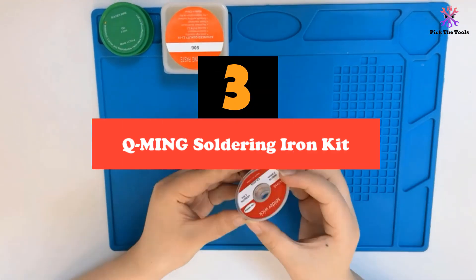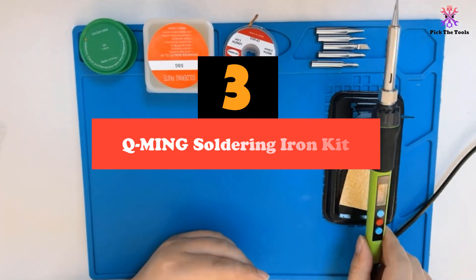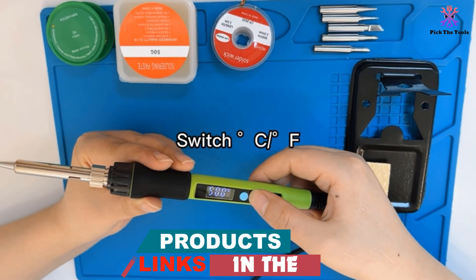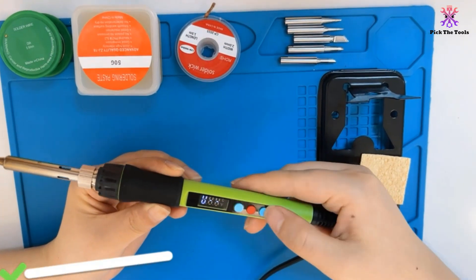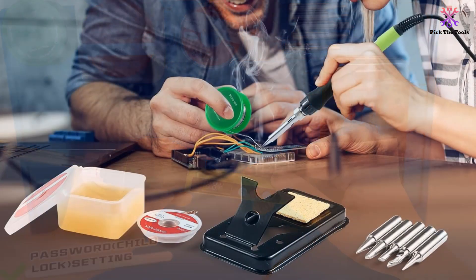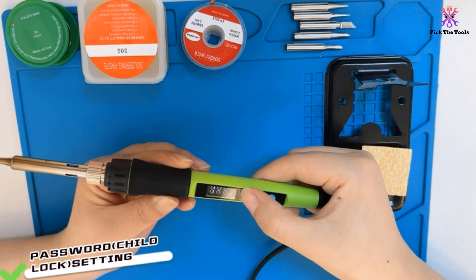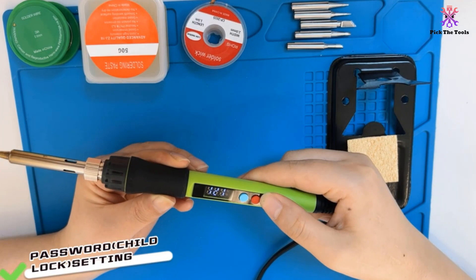At number 3, we have the Q-Ming Soldering Iron Kit. The Q-Ming 100W Soldering Iron Kit is a powerful and versatile tool perfect for a wide range of soldering applications. With its high-power ceramic heating core, this soldering iron heats up quickly in just 15 seconds, allowing you to work faster and more efficiently. The LED display provides precise temperature control, allowing you to adjust the temperature range from 180 to 500°C (356 to 932°F). The upgraded steel tube design and four ventilation holes ensure efficient heat dissipation, preventing the handle from getting too hot.